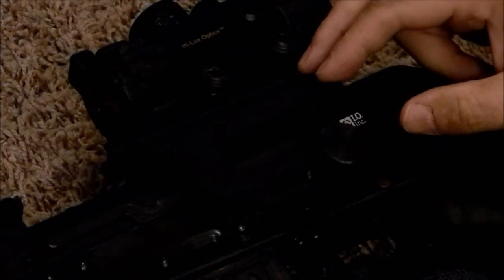Hey guys, it's Fletch. Welcome to the Big Sky Tactical Channel in Big Sky Country. Welcome to my reloading table once again. Today we're going to be looking at the IO AK-47 scope mount. This is an update to my previous video that I had done on the scope mount, now that I've had it for a while and I've been able to test it.